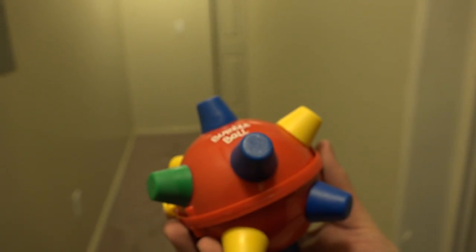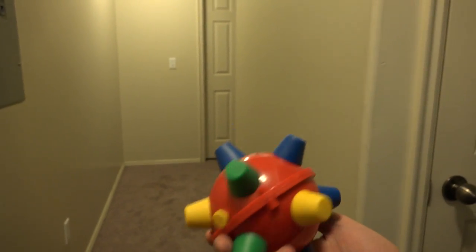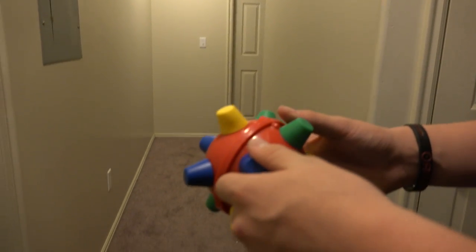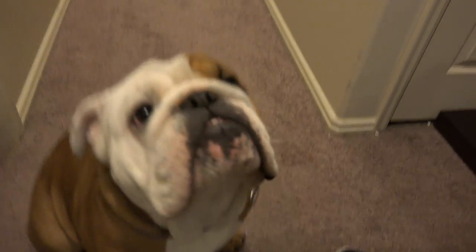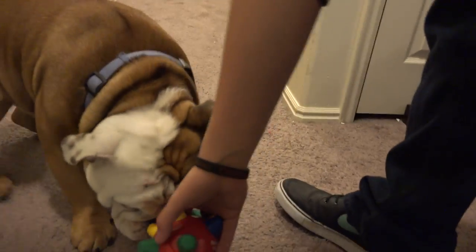The brand new toy - the Bumble Ball! I don't know if this is an actual dog toy. I think it is - I know I had one when I was younger. Bear, eye contact has been made. Alright, you've got to turn it on. I think he likes it because it's colorful.